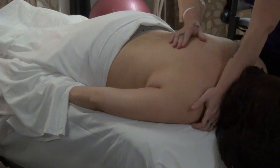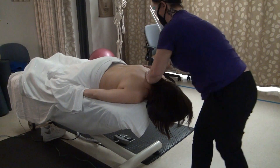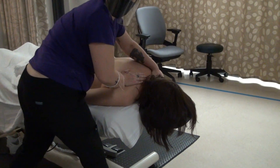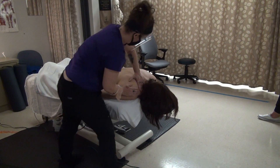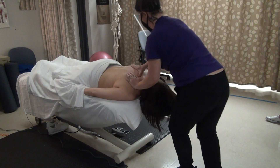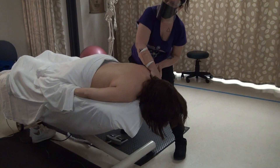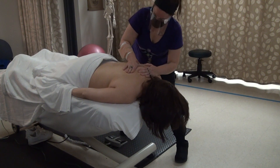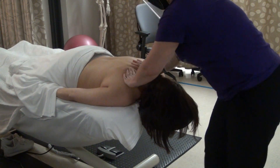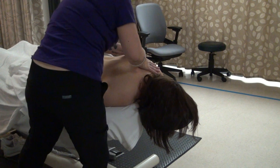This is one that tends to be a challenge: how to transition to the opposite side of the back. Has anyone had a hard time with that? I'm going to turn my hands. I just kind of stop and do some petrissage on the top of the back, and then move and go back down this other side.